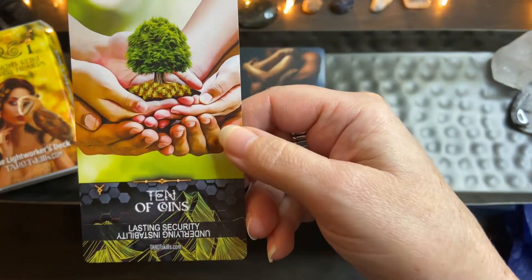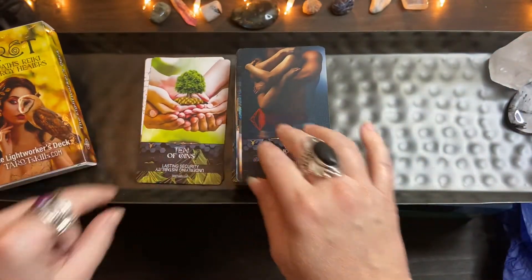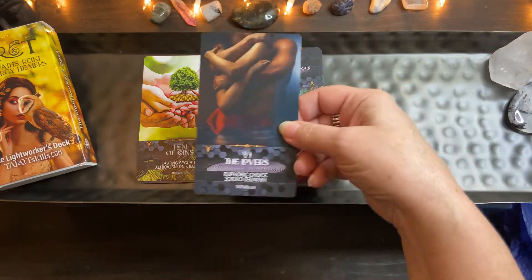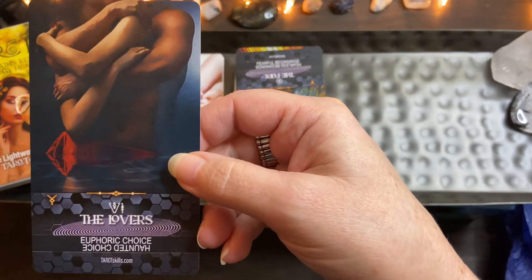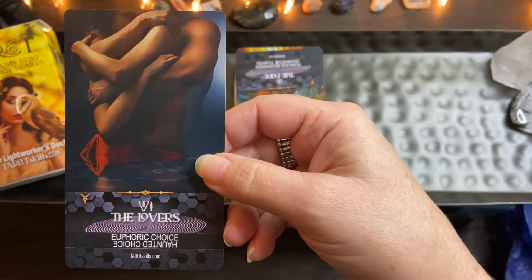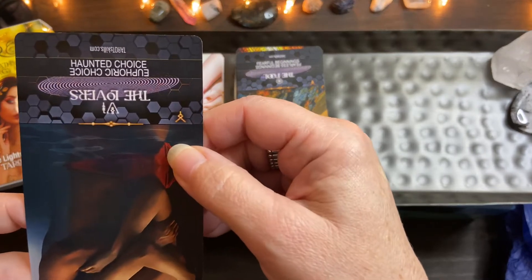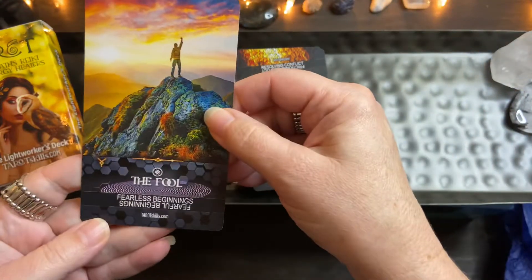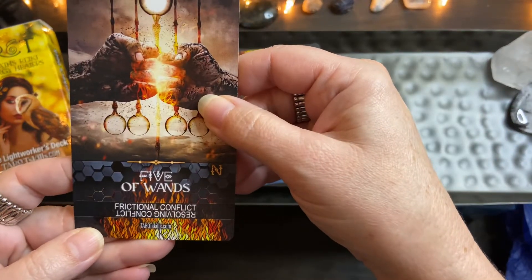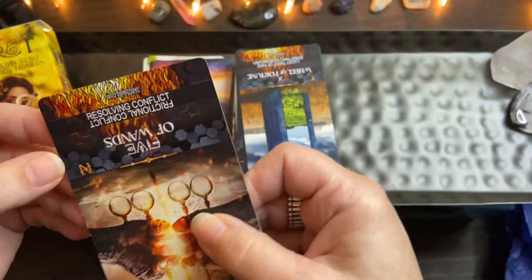Here's one that says 'lasting security' and the reverse is 'underlying instability' — that's the Ten of Coins, you're nurturing your legacy. The Lovers card: 'euphoric choice' because the Lovers is always about a choice. The keywords on some decks can be way off, and that's when it can throw you out of your intuition. But with this great modern picture and a keyword like 'fearless beginning' or 'fearful beginning' for the reversed — and then the Five of Wands: 'frictional conflict,' reverse 'resolving conflict.'